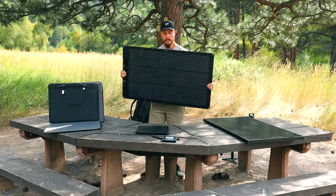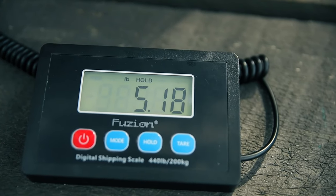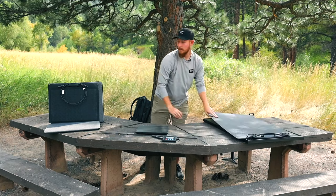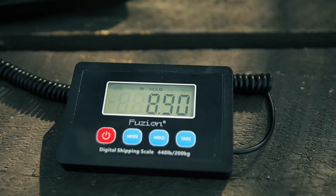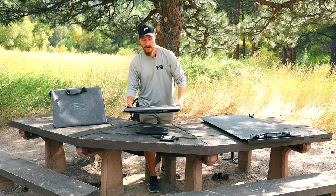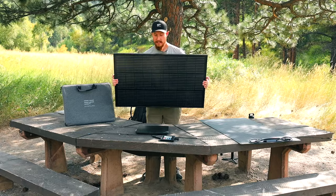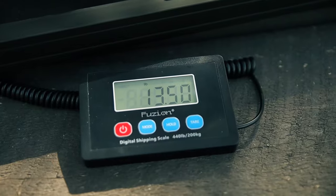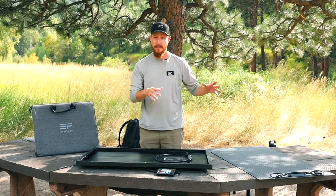Let's start with the smallest and lightest one — the flexible model — coming in at about 5.1 pounds. Next, the portable model without the case comes in around 8.8, so about nine pounds, and with the carrying case about 11 pounds. Last but not least, the rigid panel comes in right at about 13 and a half pounds.